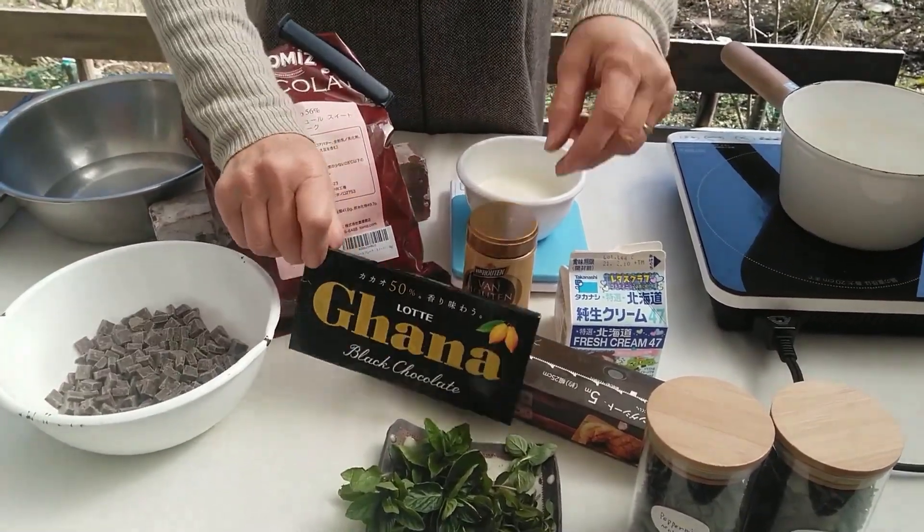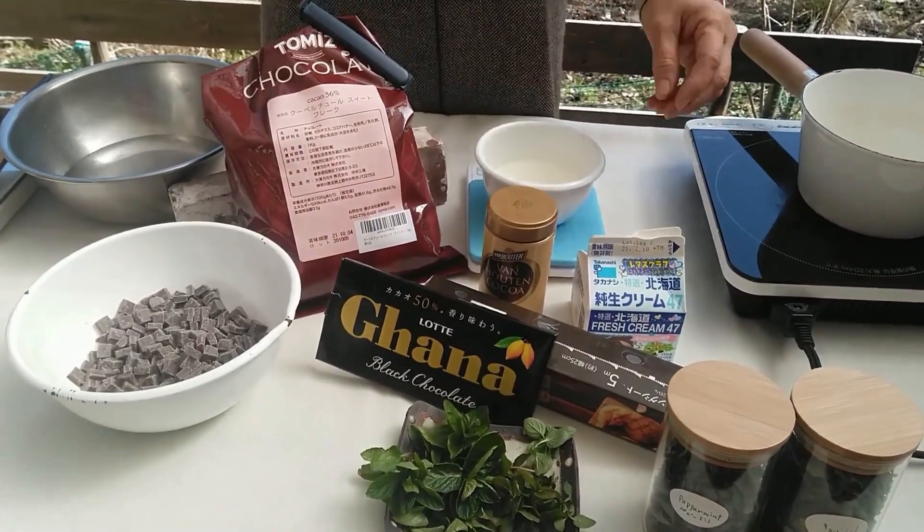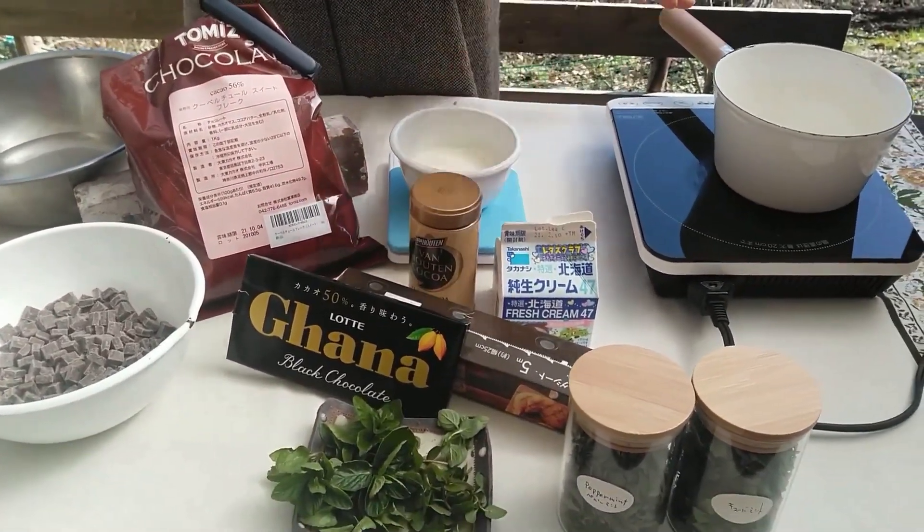I'm going to use this mint chocolate. Then the cream, and the cocoa. With these three ingredients it can be made.